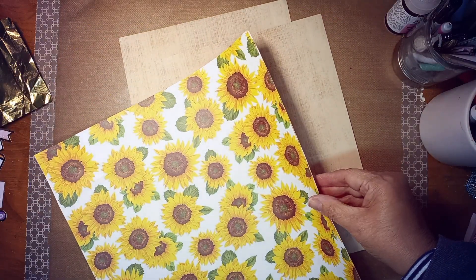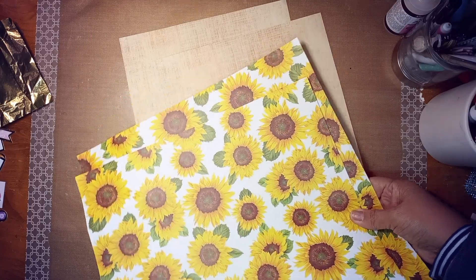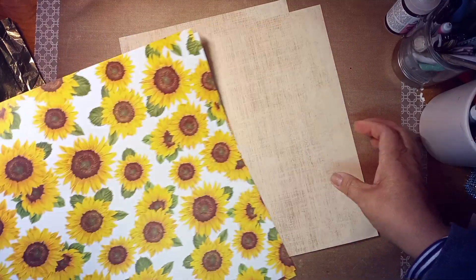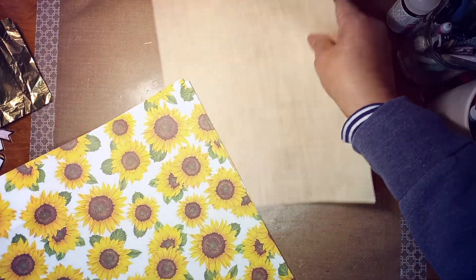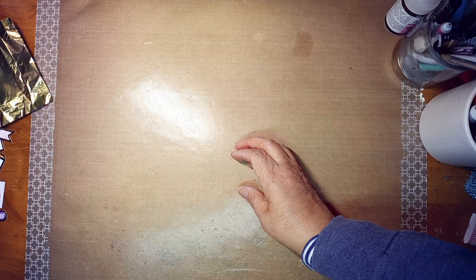Maybe it was this. I think I got two of these. Yes. This is another sunshine one, or these yellow flowers. And then I'm going to use this paper to go with it. So that's going to go together with that. So those are the journals that I'm thinking of making.